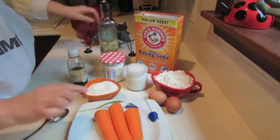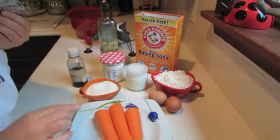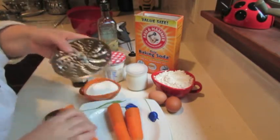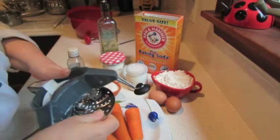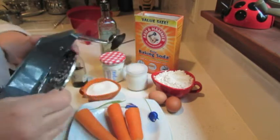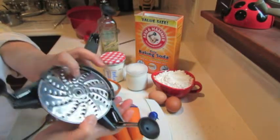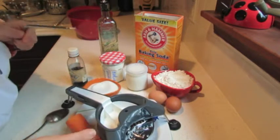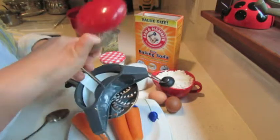First, I have to shred the carrots. Shred them on the finest shredder you have. I have this rounded shredder — I bought it on Amazon, it is absolutely amazing. Maybe you saw it in my other video. This shredder gets fixed over here. I had this kind of shredder many years ago, it was a French-made Moulinex from Europe, and now I found it again and I was very happy.